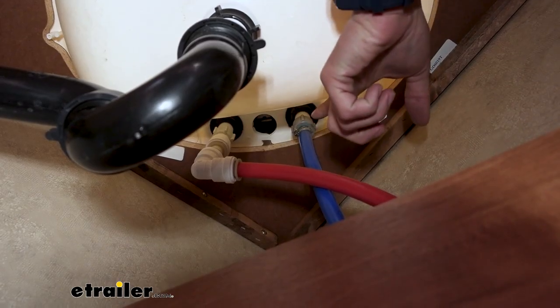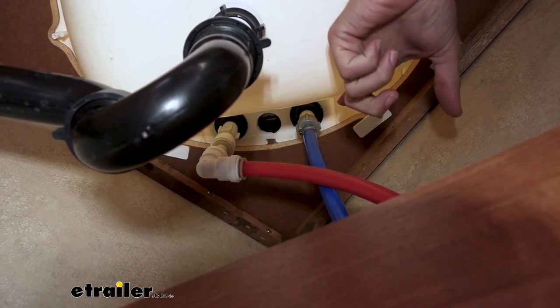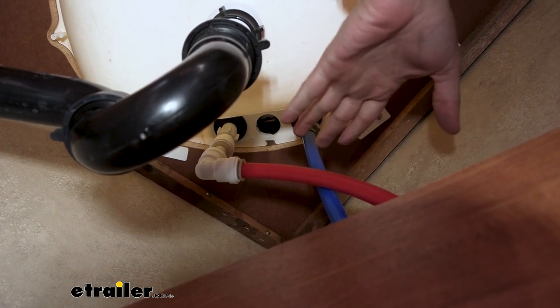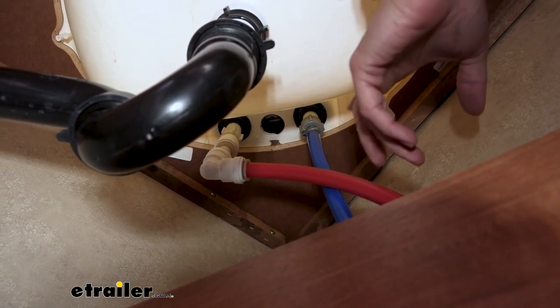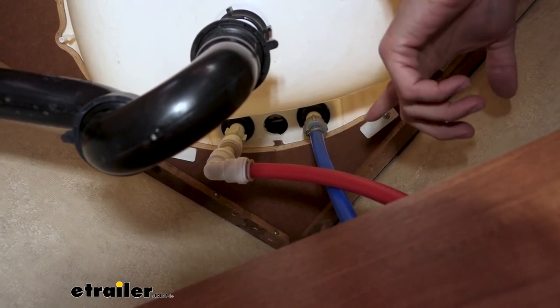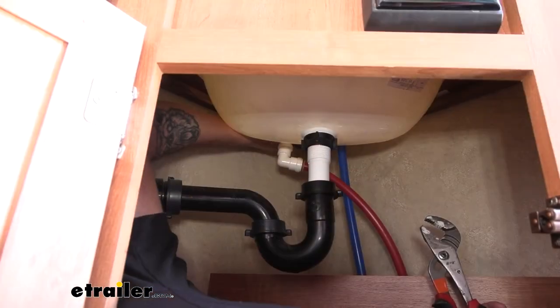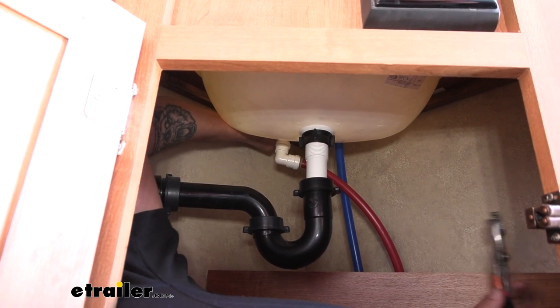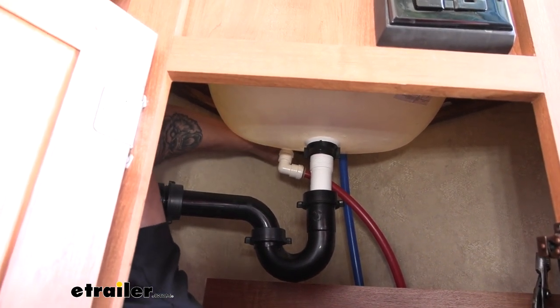Here are the fittings — these just simply screw on, and this is typically what you're going to find on any kind of faucet like that. They are plastic, so you shouldn't have to really use any tools to get them on and off, but they may be a little bit tighter than your hand can handle at first. You do want to be real careful — if you use channel locks or anything like that, it can start to mar up that connection point, and then you're not going to be able to get it on there properly and you can end up with a leak.